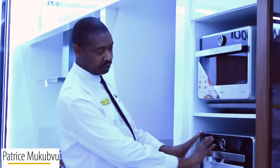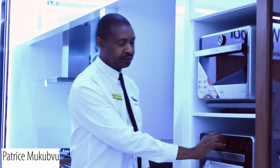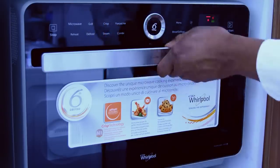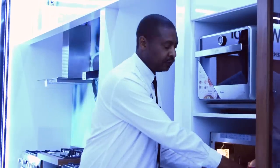A beautiful machine. You can see it's got a flush finish on the front, full touch control with an easy-to-use selector. Simply confirm your settings in the center. This machine is an oven and microwave all in one.